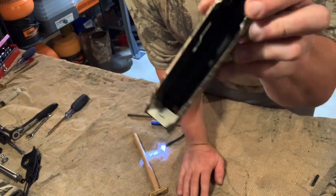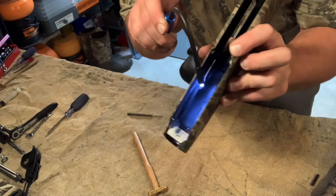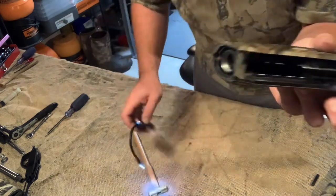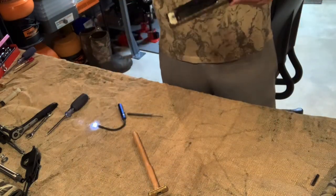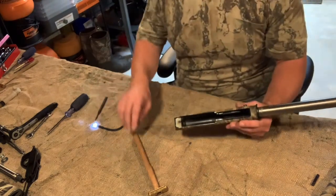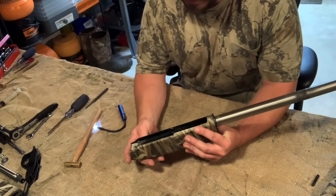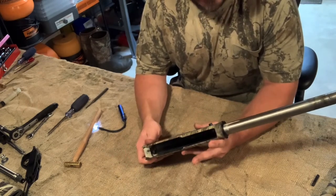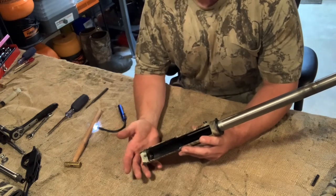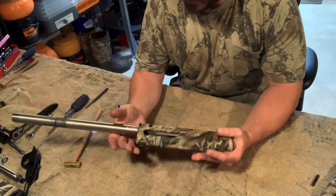So that's all you got to do, and then just reassemble the gun as you've done before. It is a pain in the butt with the SureCycle system — that part definitely stinks. But like I said, the gun's got 500 rounds of Magnum 10 gauge on it and I have not had any issues yet. So I'm going to say it's probably not a real big deal. So yeah, that's it. If you guys have any questions, feel free to post them down below.